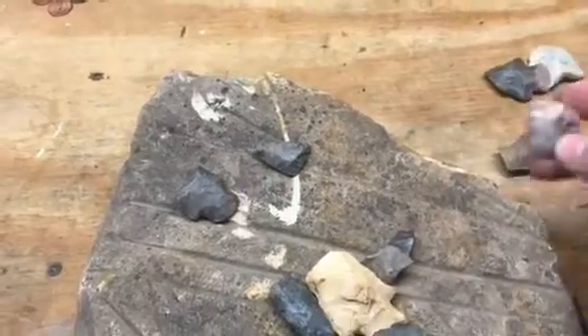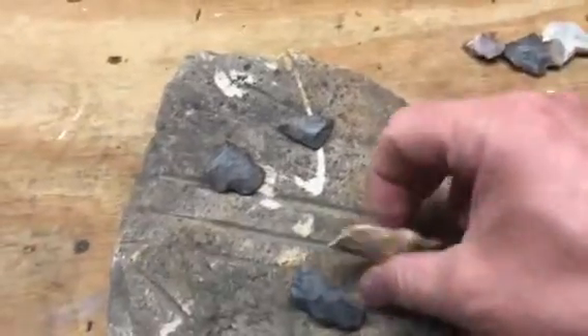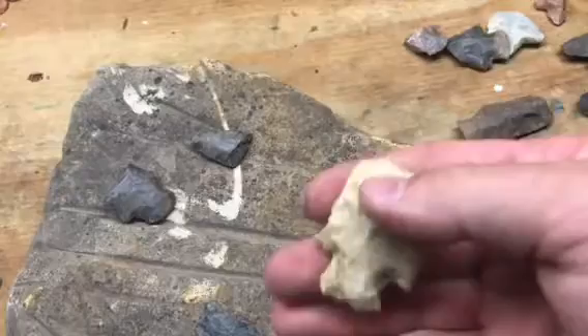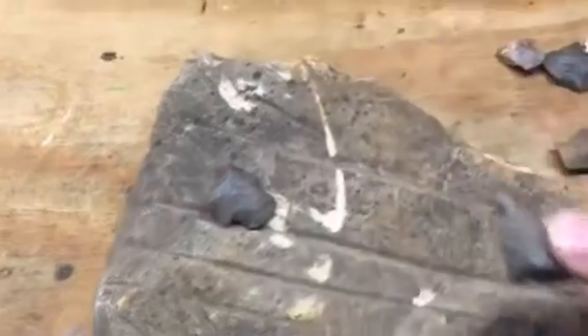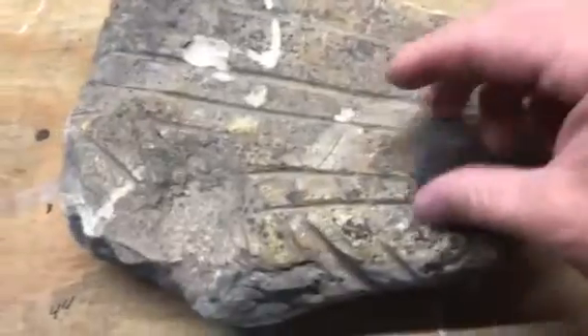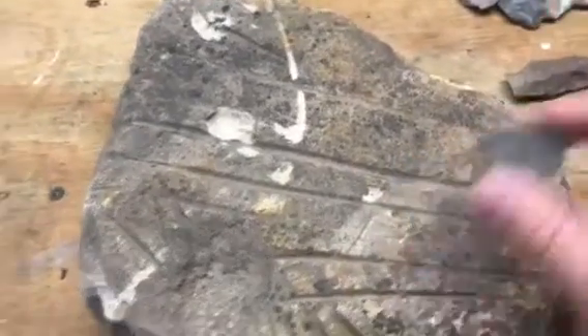but it's been resharpened down to like a hafted scraper. There's another one, been worked down. Pretty cool. And just some little pieces. There's a cool tip. Another base. And that was actually a pretty wide, big piece.